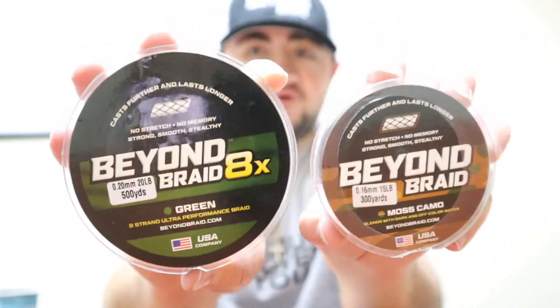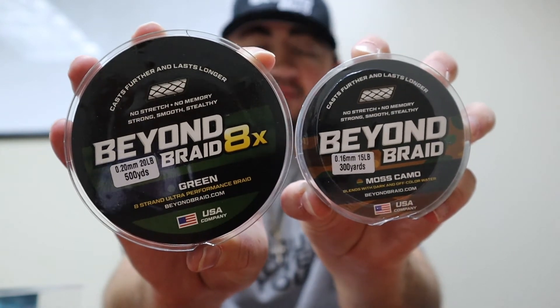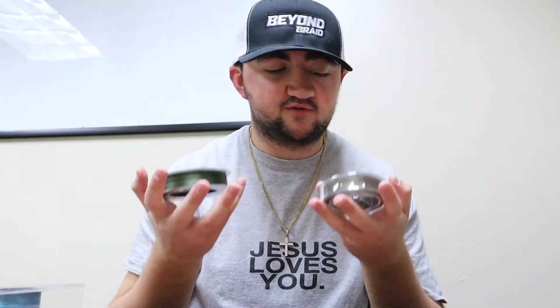Beyond Braid has zero memory, zero stretch, it's long lasting, far casting, strong, and durable, and it really helps you pull out those big fish. Flipping brush and structure with brush hogs and getting that bait down there to really get the bass out of all that structure — Beyond Braid really helps you do that effectively because it's so strong. Green Beyond Braid and Moss Camo Beyond Braid are definitely my two favorites for bass fishing, for topwater and flipping.